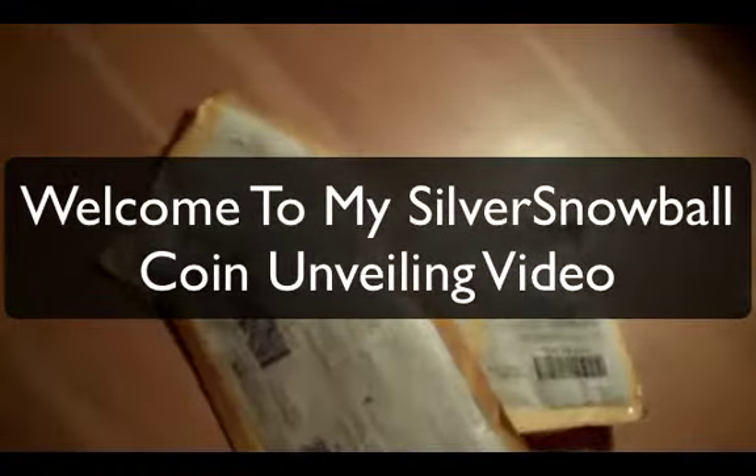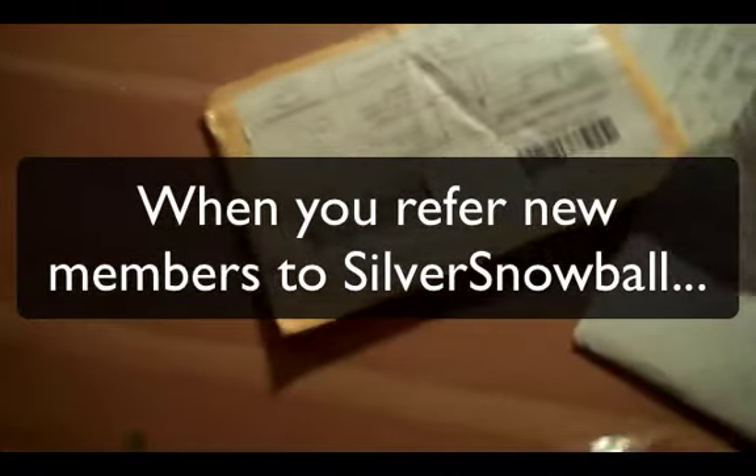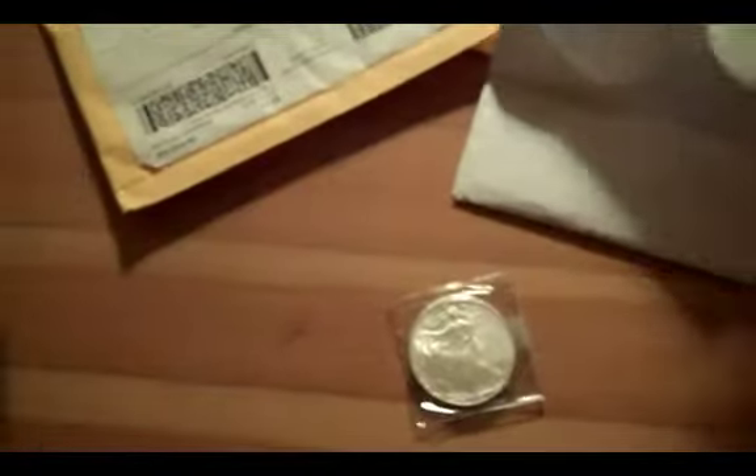Hey everyone, I just got these from Silver Snowball and I started opening one and then I thought I should film it. So I was already in here, I already opened this, and I just want to show you what you get when you sign up for Silver Snowball and you refer members.